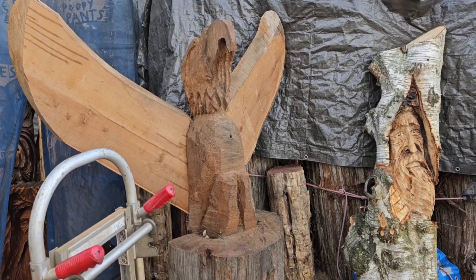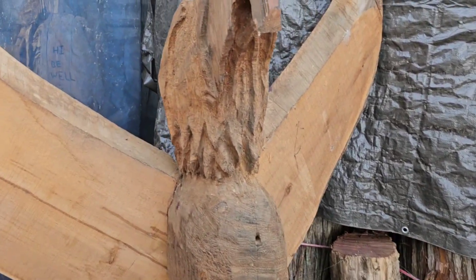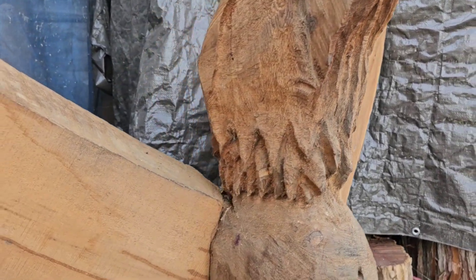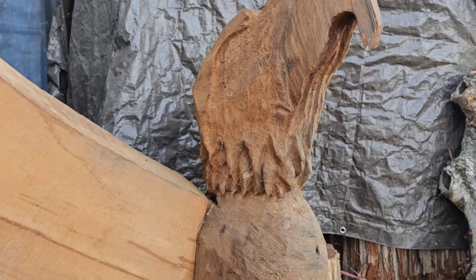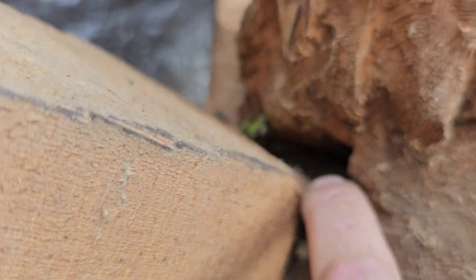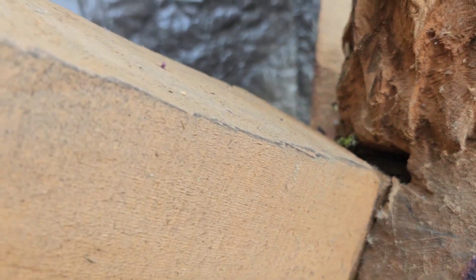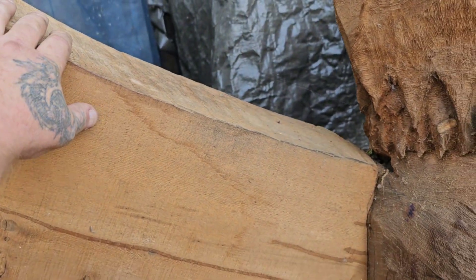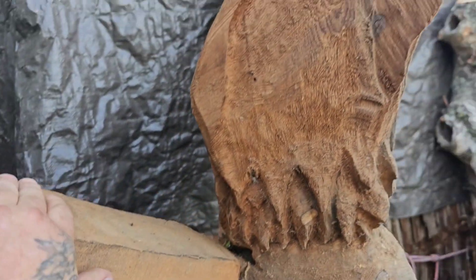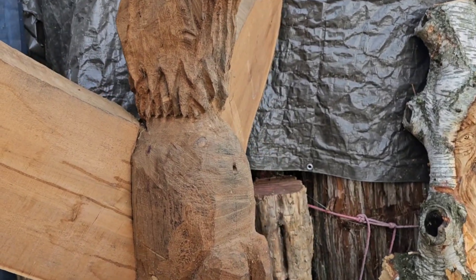I don't know if I'll be able to save it because my old eagle heads were so freaking huge. We got a total bad cut there, but that's stuff we can fix later. These wings — I'll talk more about this later — but the head is so big for the body.